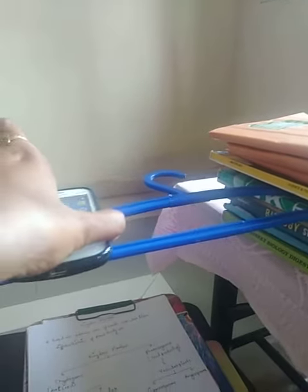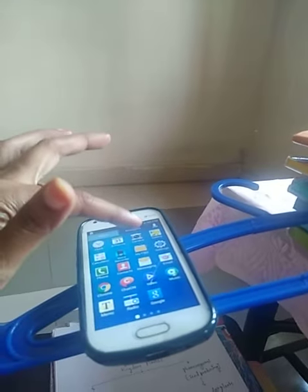Next, place your cell phone as you wish and arrange it so it faces the camera. Arrange your pad according to the camera you have set, such that the mobile does not move and your video comes out clear and neat.